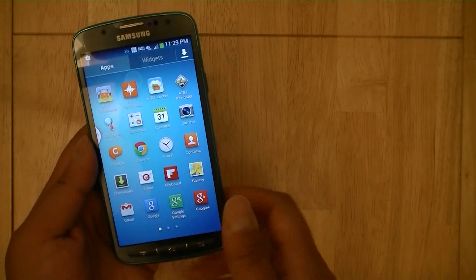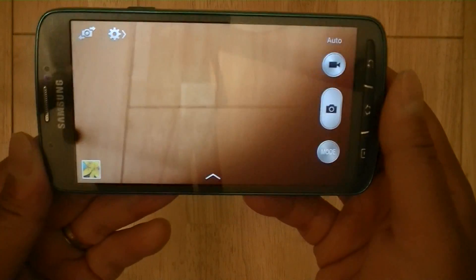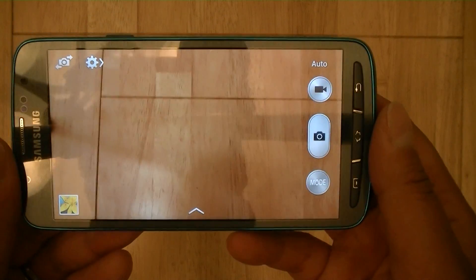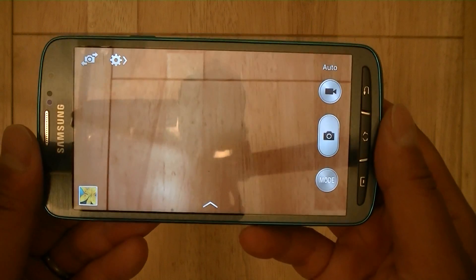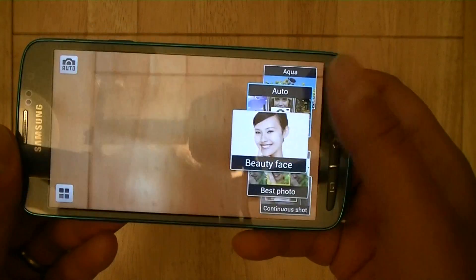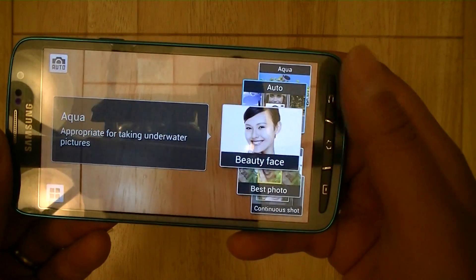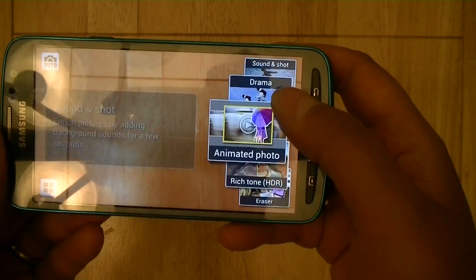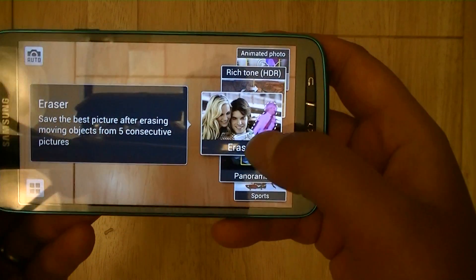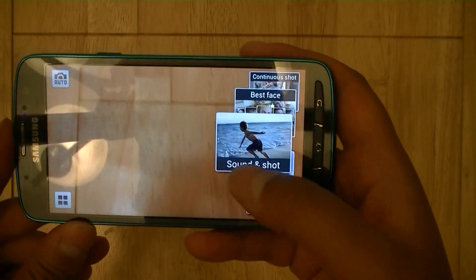Let's take a look at how the camera performs. When you open up the camera interface, you'll notice that it's largely very similar to the camera UI on the Samsung Galaxy S4. You have quick access to the modes menu, which allows you to access different camera settings — including drama shot, animated photo, HDR, eraser mode, and some of the other popular modes introduced on the Galaxy S4 this year.